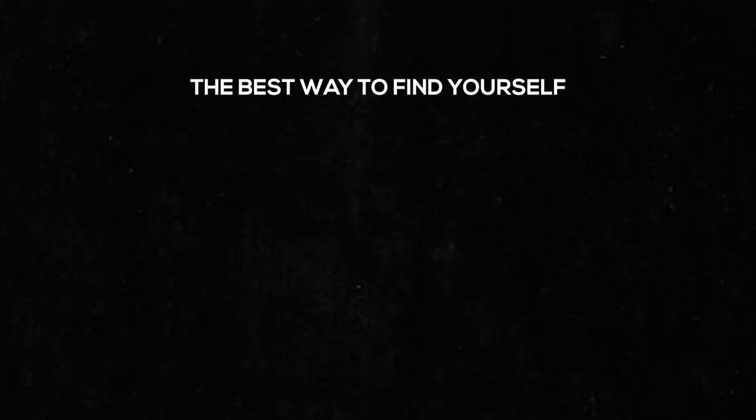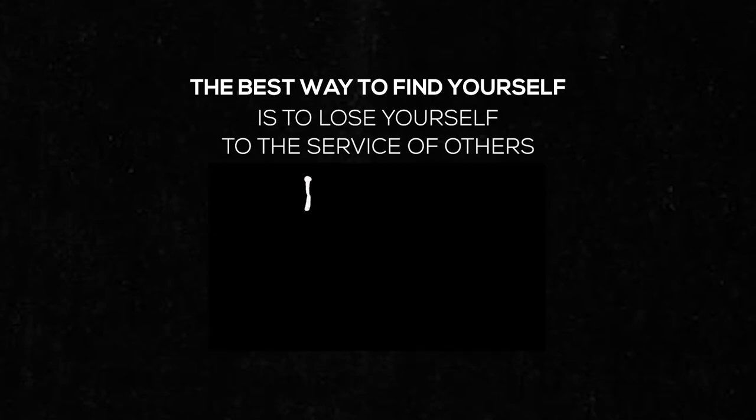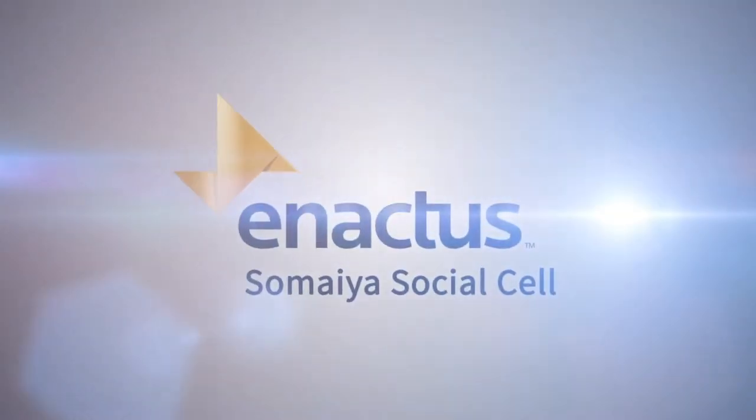The best way to find yourself is to lose yourself to the service of others. These inspiring words from the father of our nation, Mohandas Karam Chand Gandhi, ignite the passion and compassion towards community service of Enactus Somaya Social Cell.